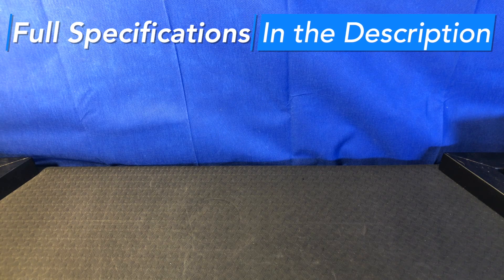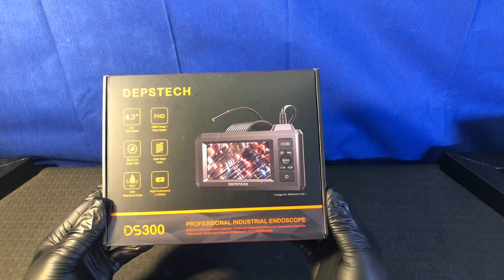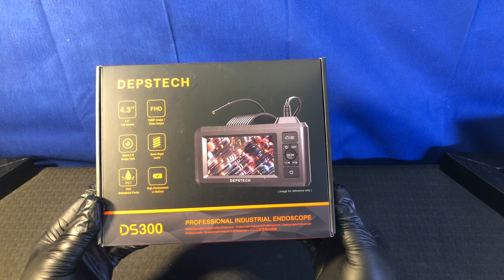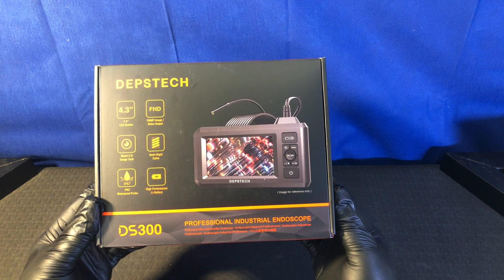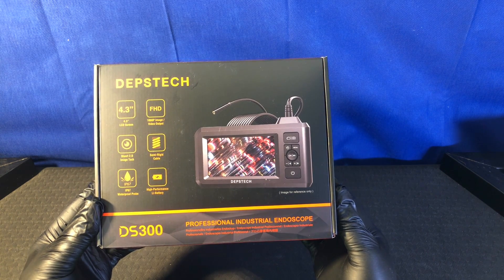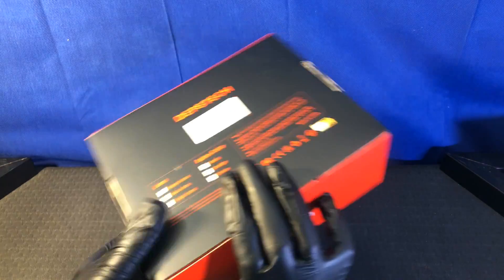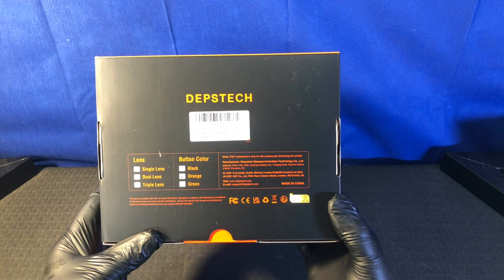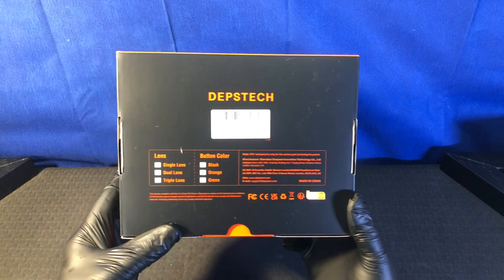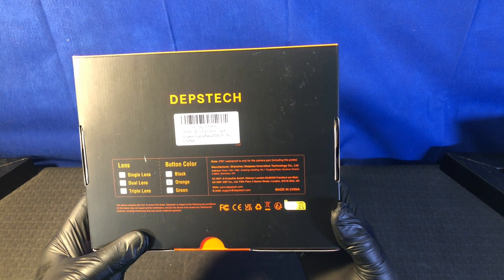Another day, another hopefully interesting product. Today we have the Depstek Professional Industrial Endoscope DS300 — 4.3 inch LCD screen, 1080p image video output, Bluart 2.0 image tech, semi-rigid cable, IP67 waterproof, high-performance lithium-ion battery. This is a single lens unit. They also have dual and triple lens units, and the button color on this one is orange. Other options include black and green.